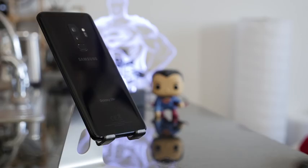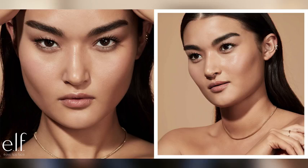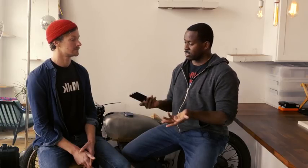I decided to give him the Galaxy S9 Plus to answer the question — can we use something like the Galaxy S9 or S9 Plus to shoot professional photos? So I said, Marion, here's the Galaxy S9. Take it and take some photos. The first question I want to ask you: what did you think of the phone while taking photos?